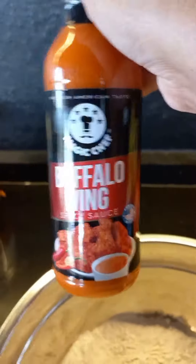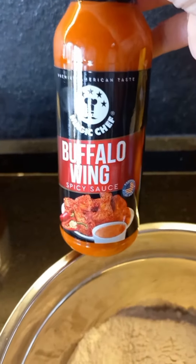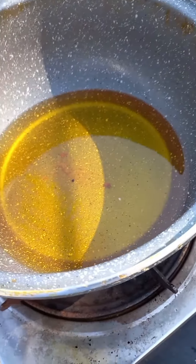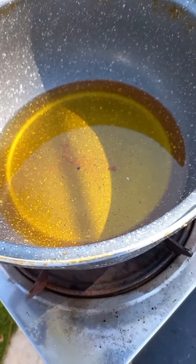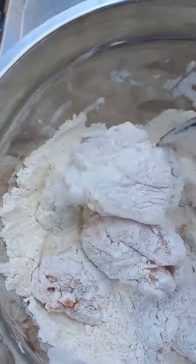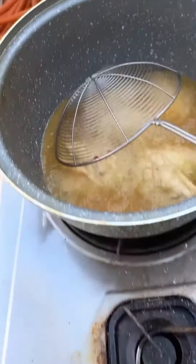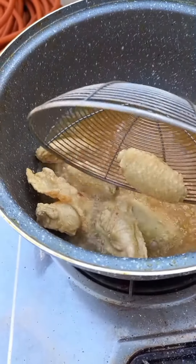This is the sauce that I will use. Now we heat the oil. Then we coated the wings in flour and corn flour, then we fry it.